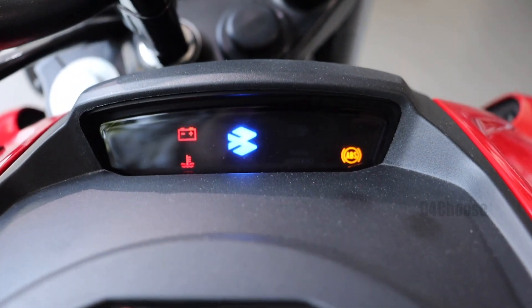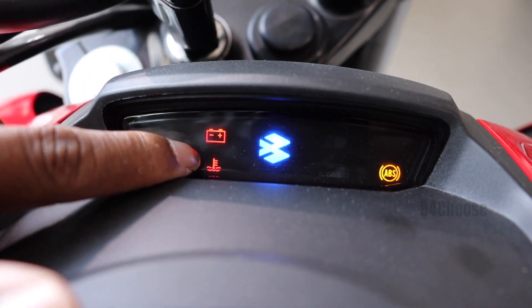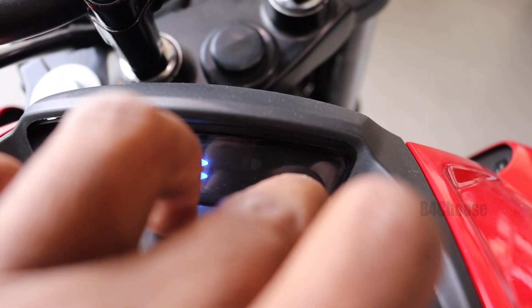Next is the secondary instrument cluster. There are warnings: battery warning, engine temperature, and a Bluetooth symbol.